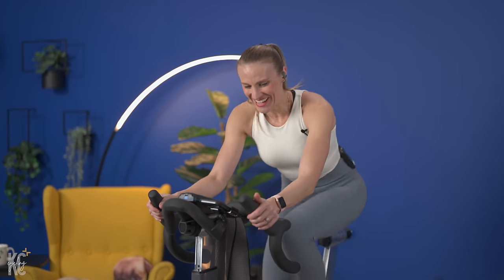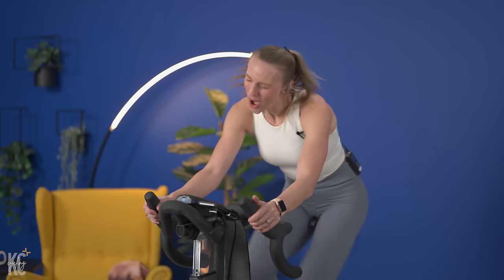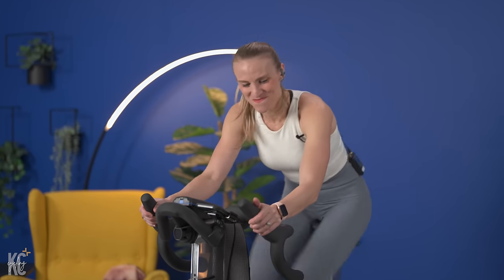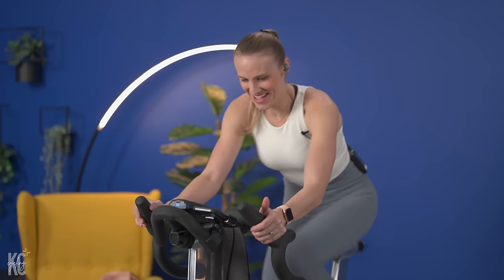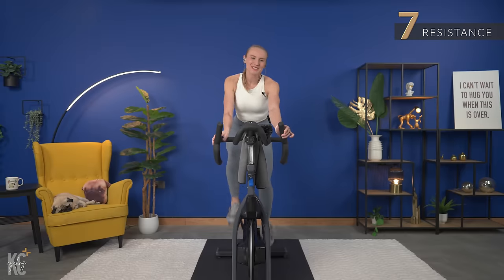Come on! 20-second push. Halfway, come on, keep it up. Four, three, two, one. Slow it back.